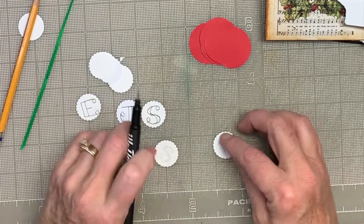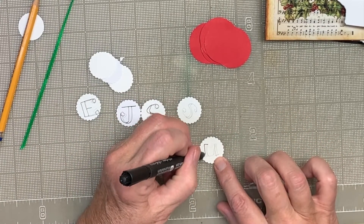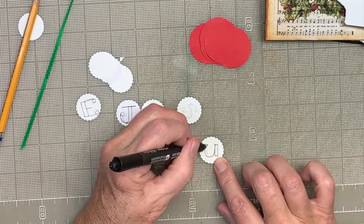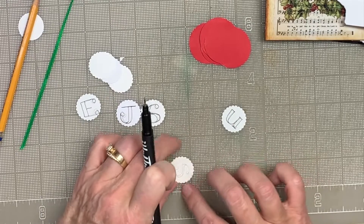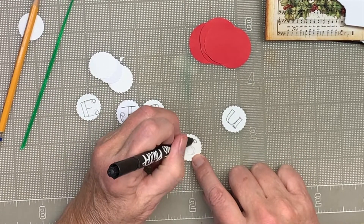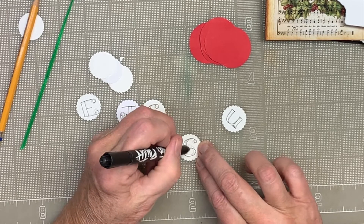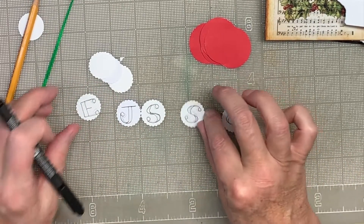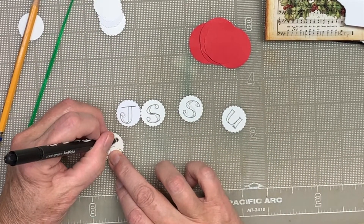J-E-S. Where's the U at? U. Let's see if I can get this S to look something like the other one. Yeah, they look pretty close. So I'm going to just go in and color these wide spots in.